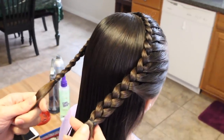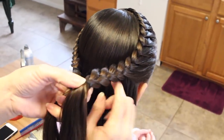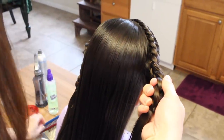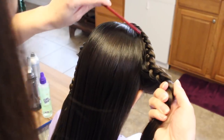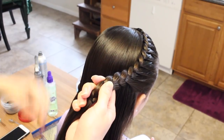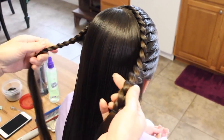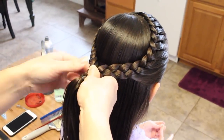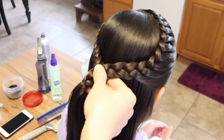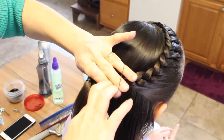Okay so now I have both in a lace braid. I'm going to go ahead and take both of these braids together. Make sure that the base of her head right here is smooth. I'm going to go ahead and take the elastic band.